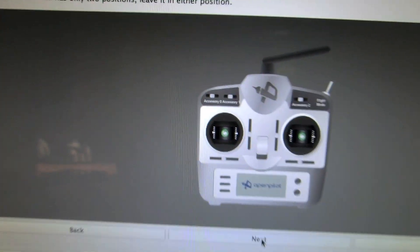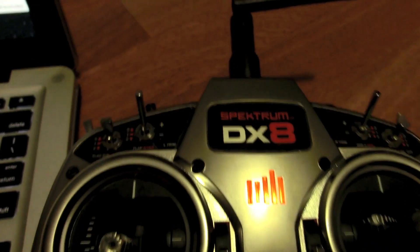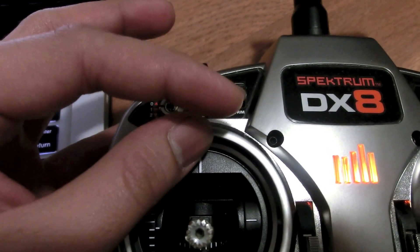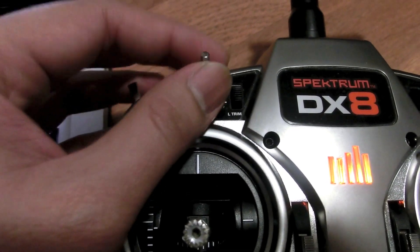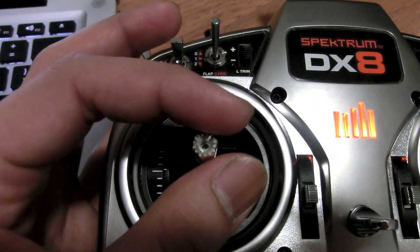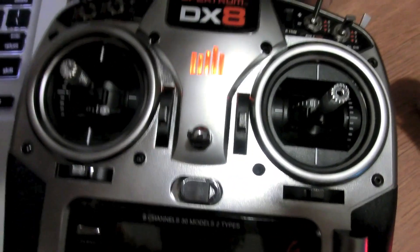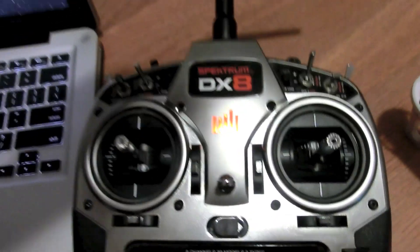The next step requires you to center all your controls and trims. We haven't used the trim so we're fine there. Center your position switch — if you only have a 2-position switch you can leave it on either side. Move the throttle stick to center, and center the knob. You'll hear a beep on the radio when it's centered.